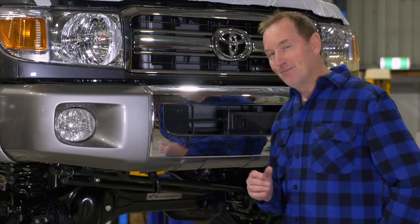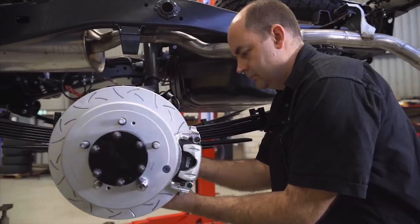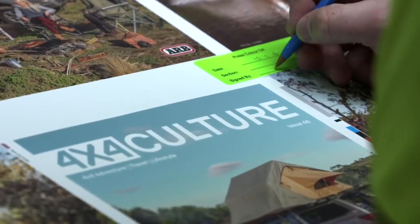I can't wait to get out on the track — I'm really excited about this. To follow this build and see how we turn it into the ultimate camera truck, stay tuned to ARB's Facebook and Instagram pages, plus ARB Culture, for all the latest.